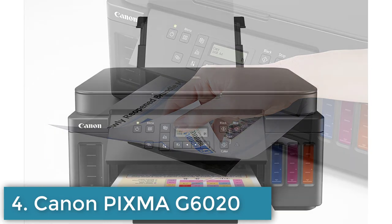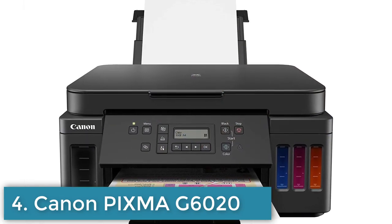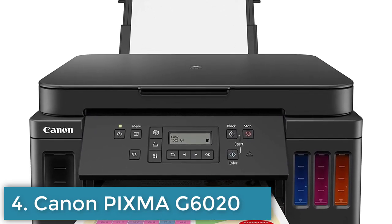The Canon PIXMA G6020 is a great option for anyone looking for a high-volume, low-cost, and eco-friendly printer for their home or small office.